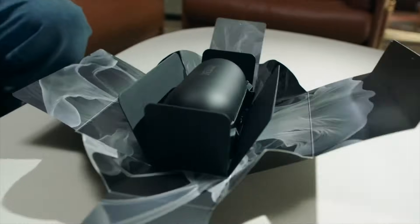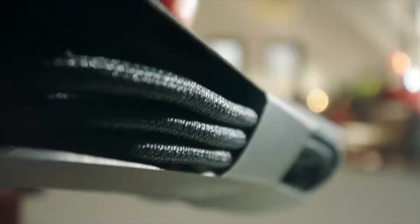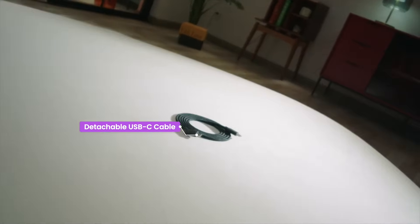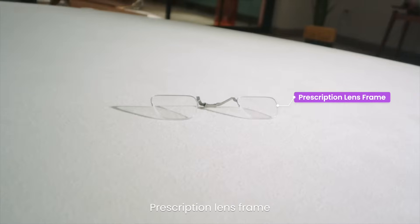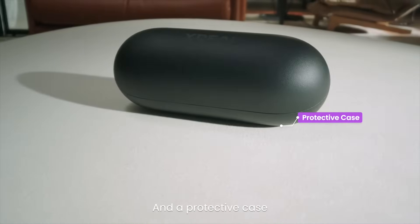Opening the box, you will find your AR glasses, light dimmer, USB-C cable, three different sized nose pads, prescription lens frame, cleaning cloth, user manual, and a protective case.